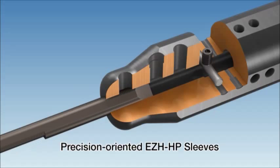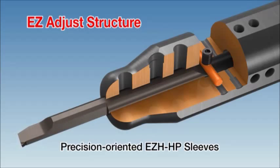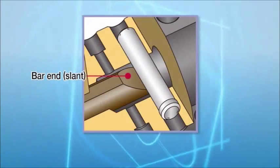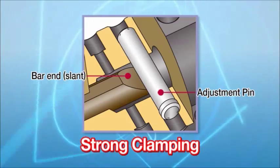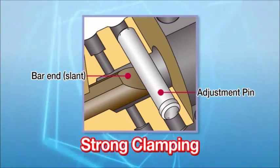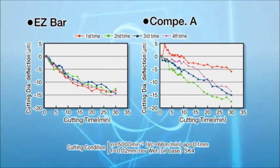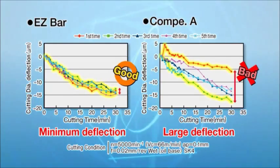Kyoset's special EZ-Adjust structure is applied on the EZ-Bar. Overhang lengths can be changed by replacing adjustment pins. The bar is firmly clamped on its slant end by the adjustment pin, and the clamping force is stronger than conventional tools. The adjustment pins prevent the bar from rotating and stabilize the cutting diameter tolerance of the workpiece by minimizing deflection.